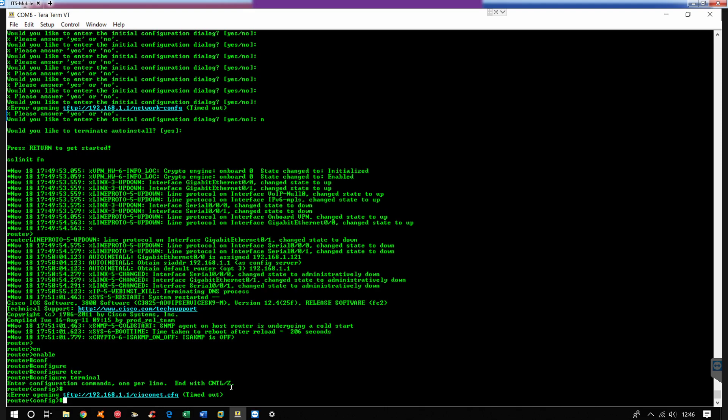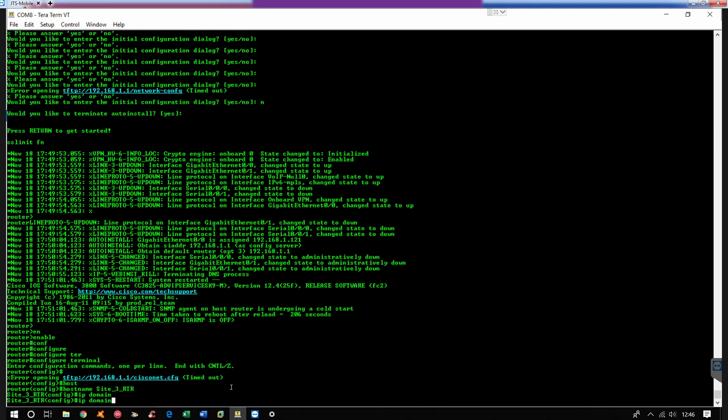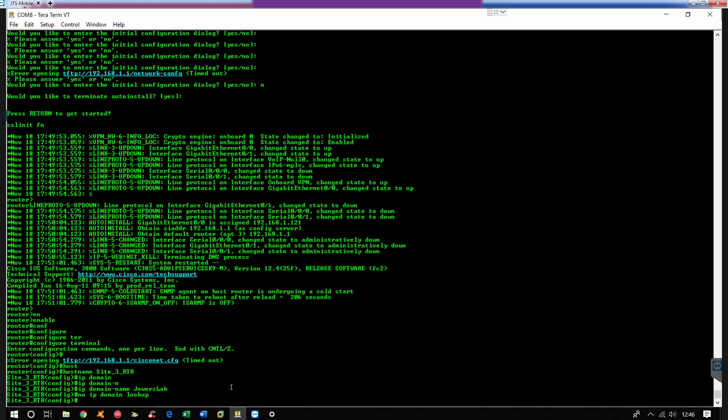Alright, so the first thing I typically do is set a hostname. So I'm going to do hostname Site3-Router and then I'm going to give it a domain name — Java's lab. And then I'm going to do no IP domain-lookup, so that if we mistype something we don't have to wait 30 to 60 seconds for it to come back.